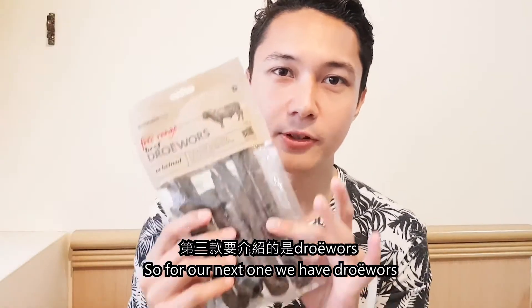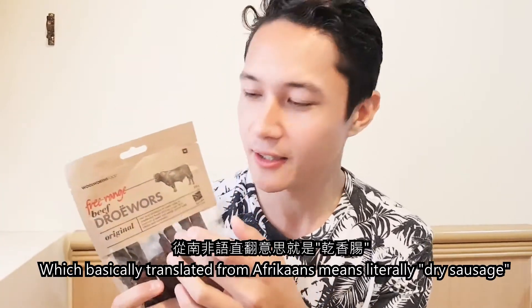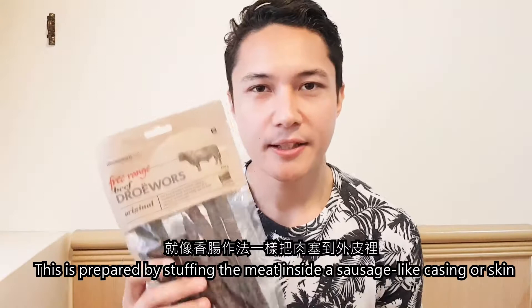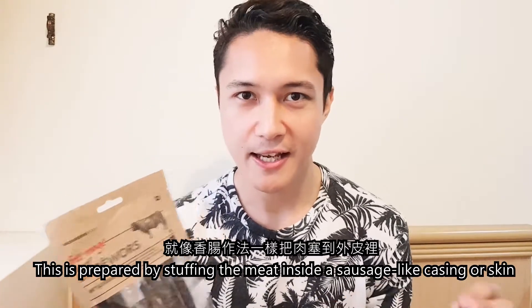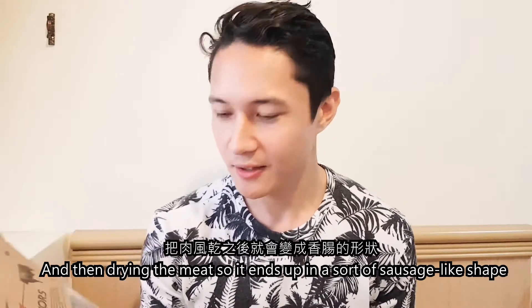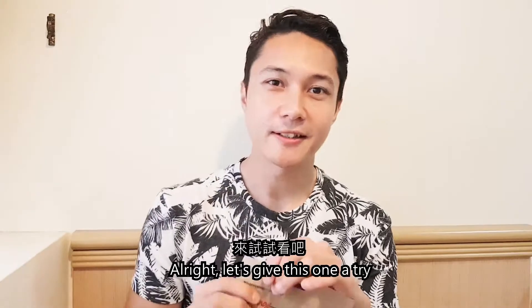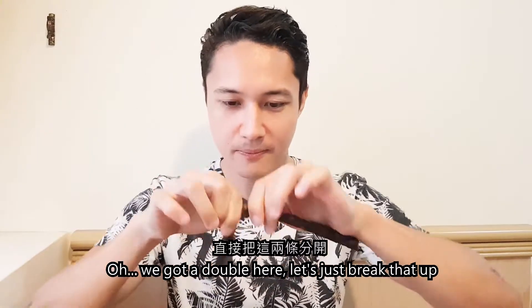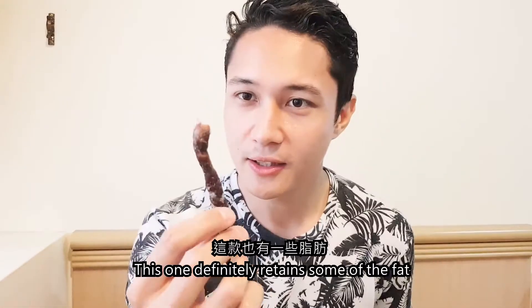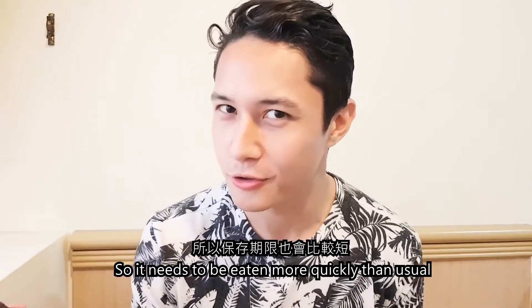For our next one, we have Droëwors, which, basically translated from Afrikaans, means literally "dried sausage." This is basically prepared by stuffing the meat inside a sausage-like casing or skin, and then drying the meat, so it ends up in a sort of sausage-like shape. This one definitely retains some of the fat, so it needs to be eaten more quickly than usual.